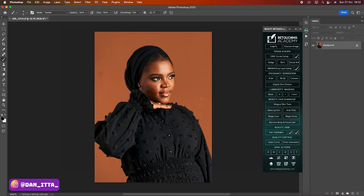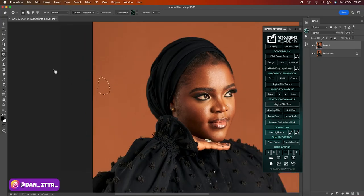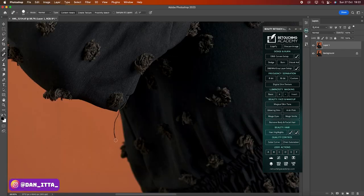First of all, I'll create a new layer. To create a new layer, you can do that by clicking on Command or Control G on the keyboard. On this layer, I'll use it to remove anything I feel is not okay. I'll start by clicking on my patch tool and use it to remove anything I feel is not okay. Where the patch tool will not work, I can switch to using the spot healing brush. I can spot the thread under her elbow and I will remove that as well.